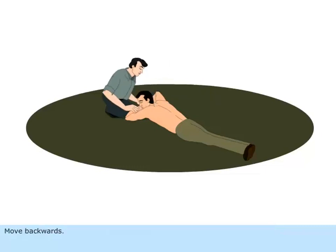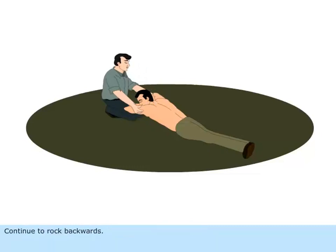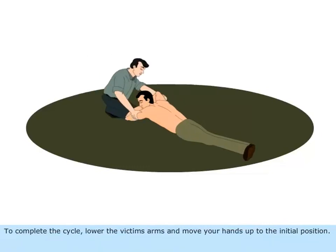Move backwards. Slide your hands downwards along the victim's arms and grasp his upper arm just above the elbows. Continue to rock backwards. As you move back, gently raise and pull the victim's arms towards you until you feel tension in his shoulders. To complete the cycle, lower the victim's arms and move your hands up to the initial position.